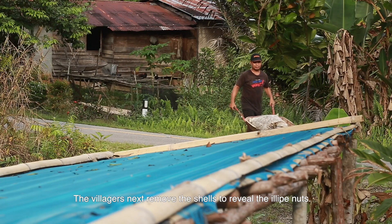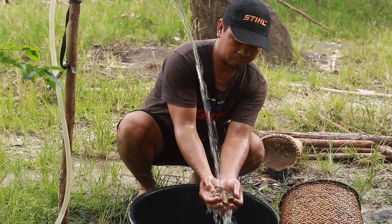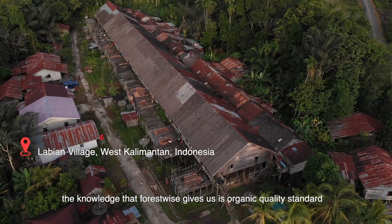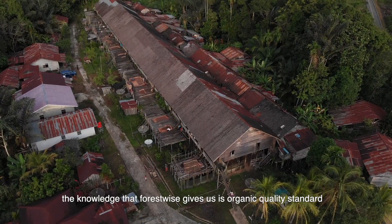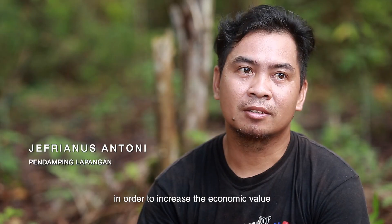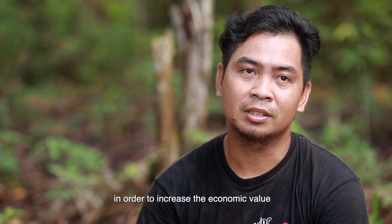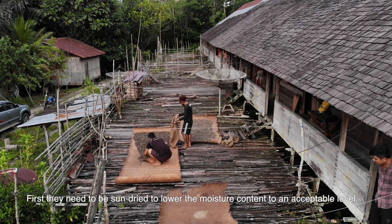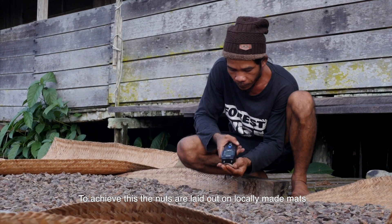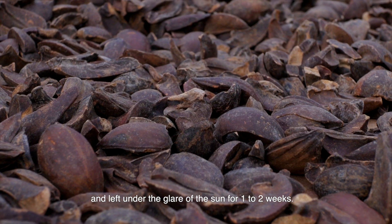The villagers next remove the shells to reveal the illipe nuts. Firstly, they need to be sun-dried to lower the moisture content to an acceptable level. To achieve this, the nuts are laid out on locally made mats and left under the glare of the sun for 1-2 weeks.